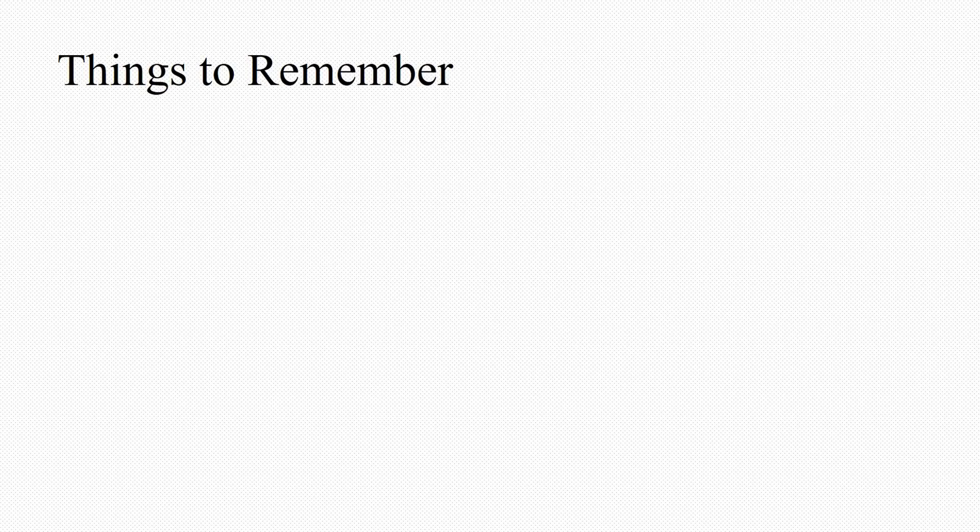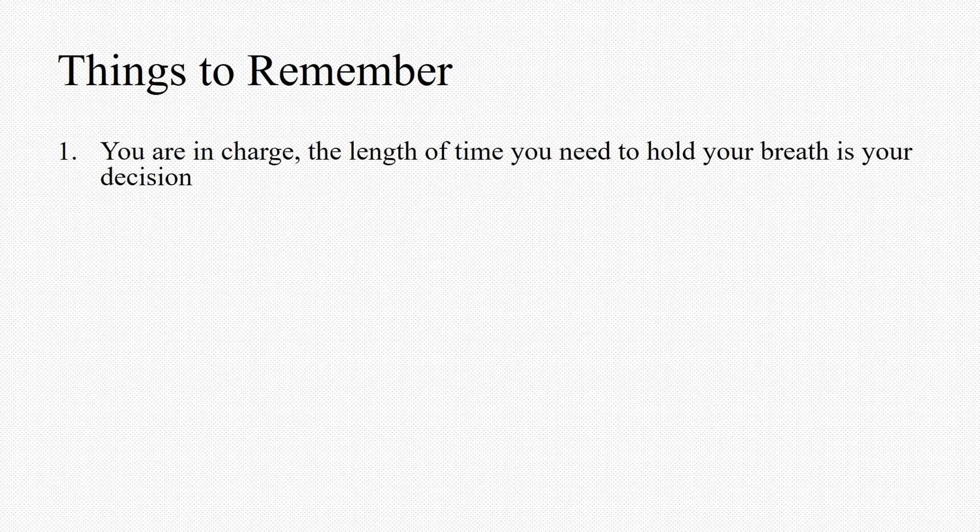These are just some things to remember when using the ABC system. You are in charge. The length of time that you need to hold your breath is ultimately up to you. Be in communication with your therapist on what your comfort level is. During your simulation appointment, they will coach you and be there with you every single step of the way. You will start out with short breath holds until you feel comfortable to go longer.